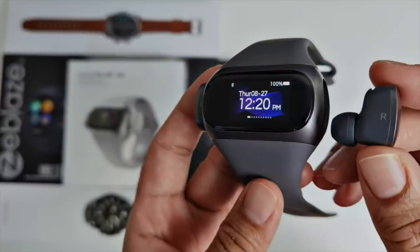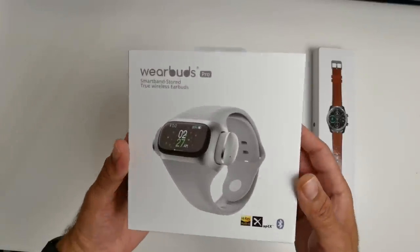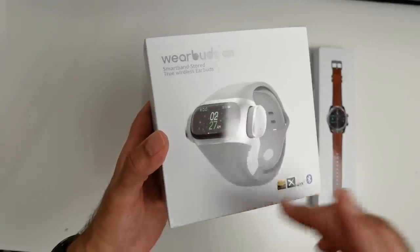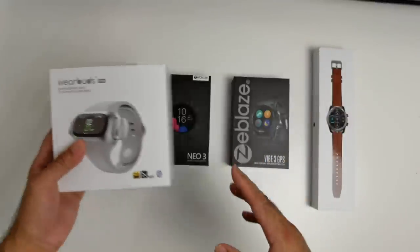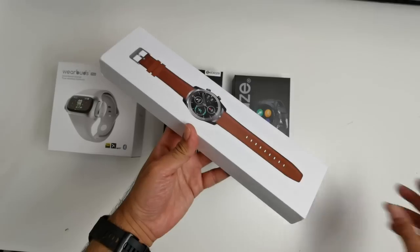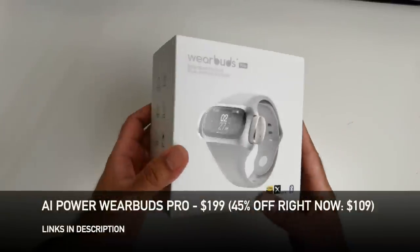What's up guys, Chigz here from Chigstech Reviews. So today I got my hands on the brand new AI Power Wear Buds Pro. This is the sequel, the second generation to last year's Wear Buds — a very interesting concept of smartwatch and earbuds in one. This new model has some great new features which I can't wait to share with you guys. Not only that, I also have two smart fitness watches by Zblaze: the Neo3 and the Vibe3 GPS. And we also get to check out a kind of replica to the Samsung Galaxy Watch 3. We have a great lineup here, so let's begin with the AI Power Wear Buds Pro.